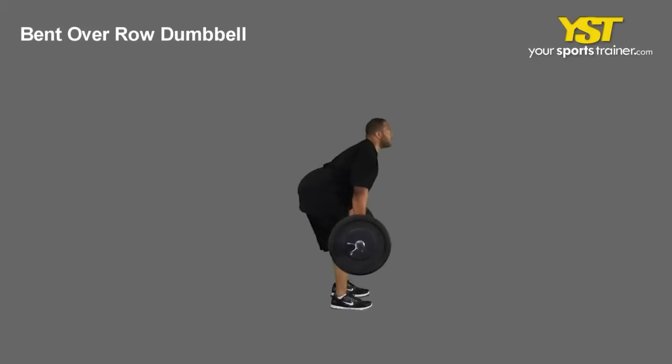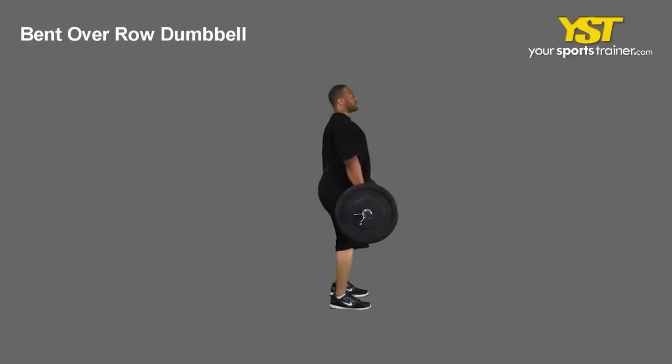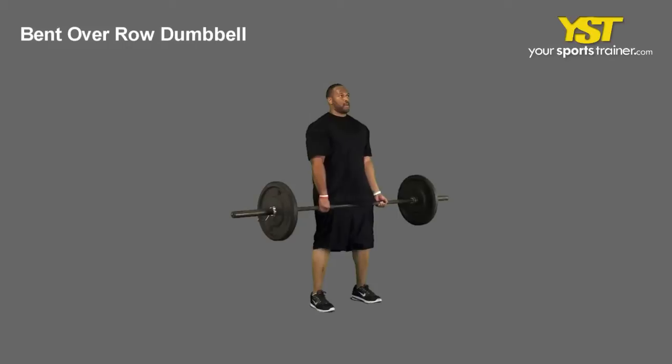This video clip shows how to do the Romanian deadlifts barbell exercise. Stand with your feet turned slightly outward and shoulder-width apart. Bend forward and shift your hips back while keeping your knees slightly bent. Hold the barbell in front of your thighs with a shoulder-width grip.